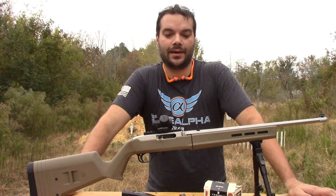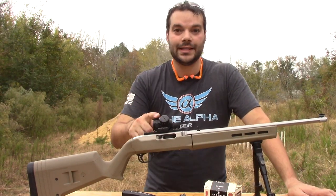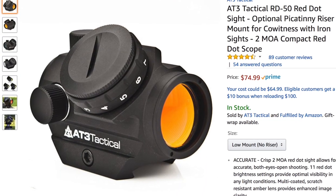Hey guys, Outdoor Enthusiast88 here again. So today I'm out here testing this AT3 Tactical RD50 Red Dot Sight.